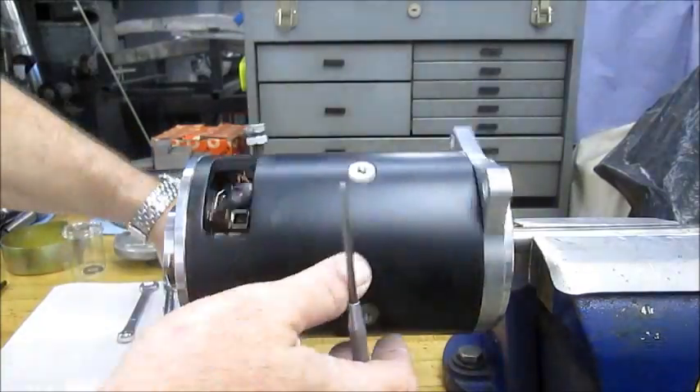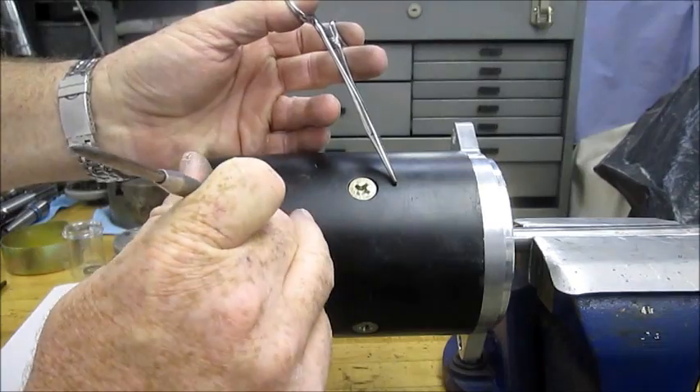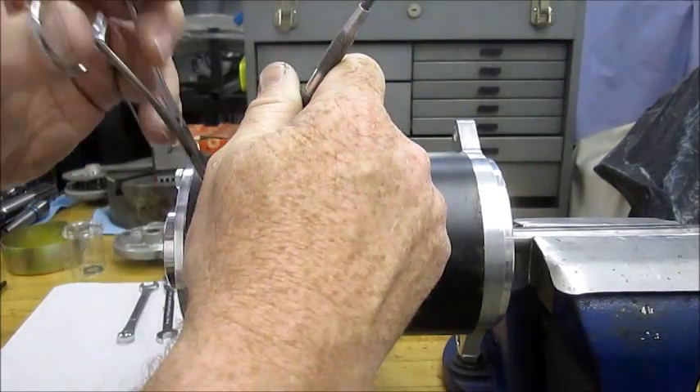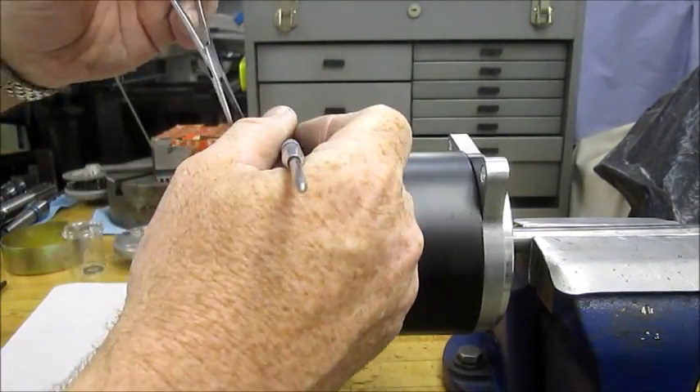Last step is to just pull back the springs — each individual spring, the reverse of what we did when we disassembled the motor — and insert the brushes. There are four, and we just go around and do that.